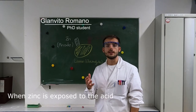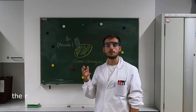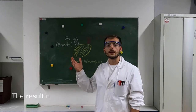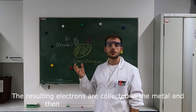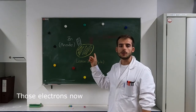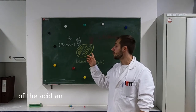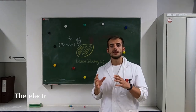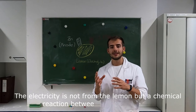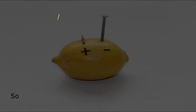When zinc is exposed to the acid in the lemon juice, the acid oxidizes or removes electrons from the zinc, resulting in positively charged zinc ions moving in the solution. The resulting electrons are collected in the metal and then rush across to the copper, which is more electronegative than zinc. Those electrons now in the copper pull protons or hydrogen ions out of the acid and reduce them by adding electrons. The electricity is not from the lemon, but from the chemical reaction between zinc and copper due to their different electronegativity.